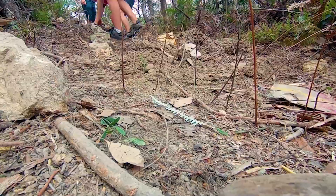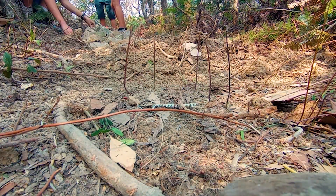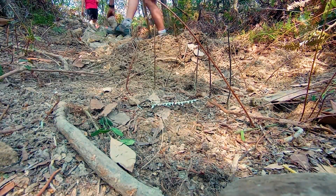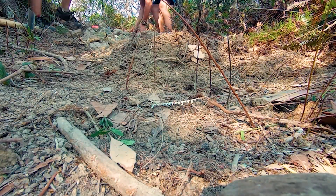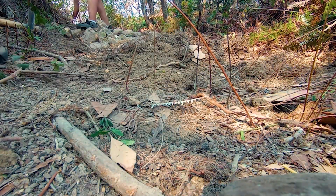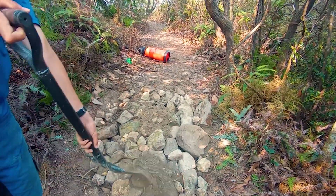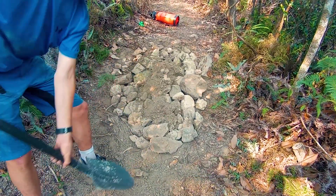What we're doing right here is we're starting to build a rock garden — stacking up rocks and then covering it with dirt so that it doesn't erode and the rocks don't move. We're adding the dirt on top so that the rocks aren't loose. We have a pile of dirt here.